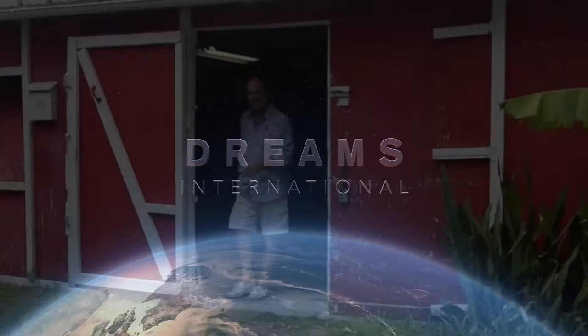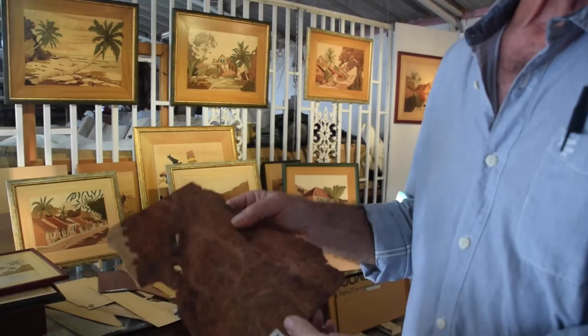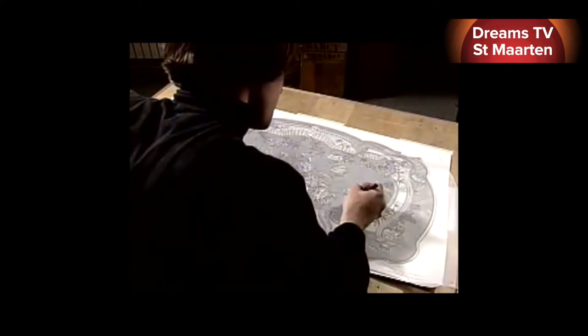Welcome to the amazing world of the art of Jean-Pierre Straub. In a technique known as marquetry, Jean-Pierre uses wood inlay veneers to create incredible two-dimensional artworks. Jean-Pierre learned his art from his father, a master cabinet maker, and he's been producing marquetry for almost 40 years.